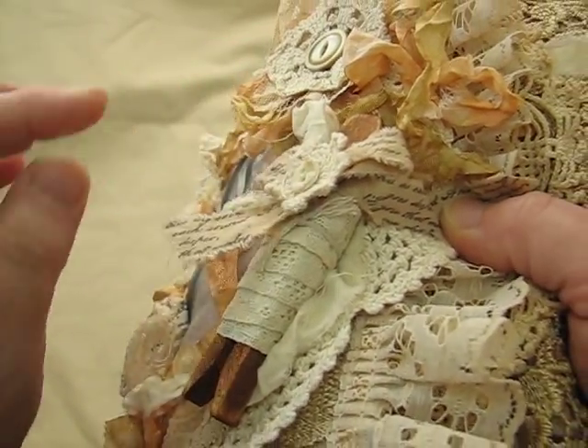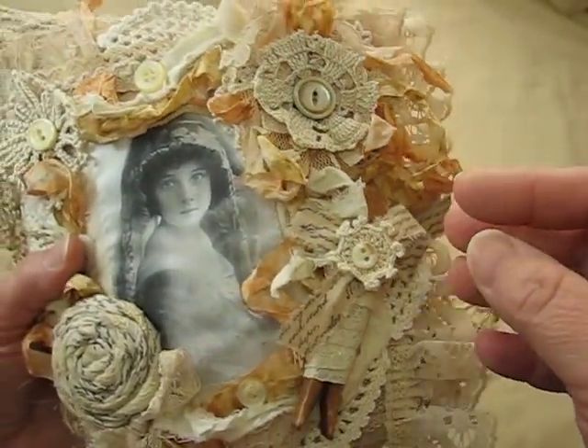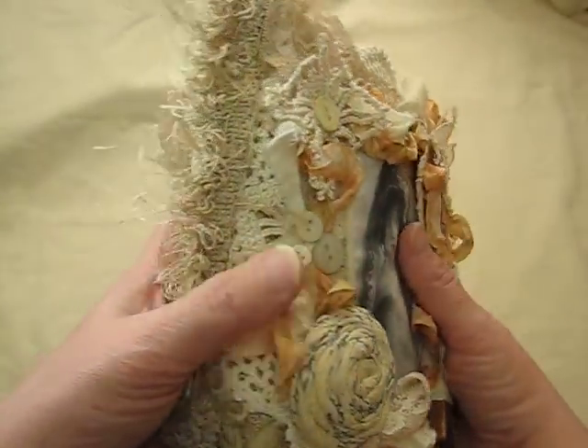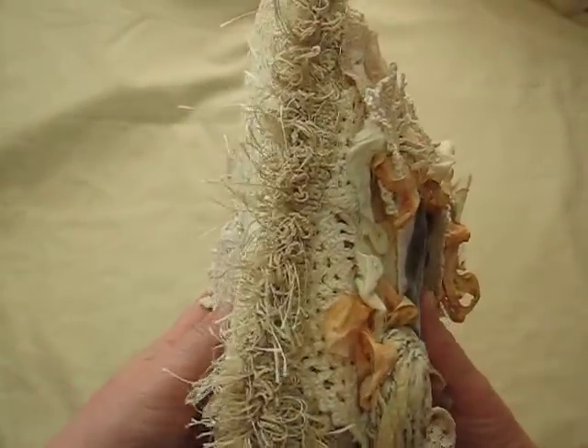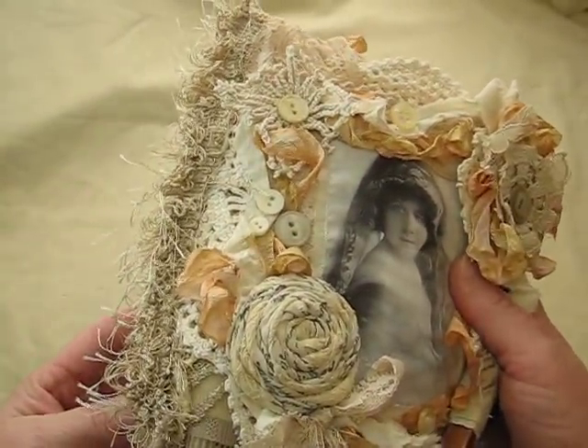The clothespin — I just tied it with a little piece of string and put another teeny tiny little doily there. This is the binding here. I have no idea what that is off of, but I thought it was really cool.